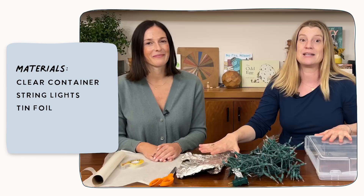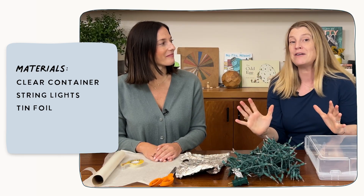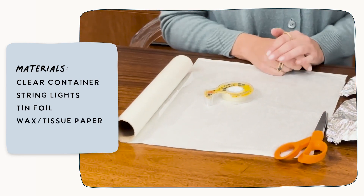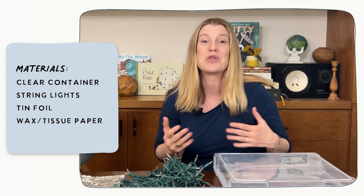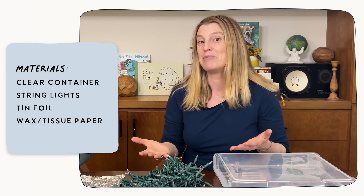Next, you'll need some tin foil. The tin foil will be used to line the bottom of your box and make the light even brighter. And finally, you're going to need a piece of either wax paper or tissue paper that will be used to diffuse the light so that it spreads evenly, so that when your child is learning and playing on the light table, they have an even and bright source of light. And this whole activity should take you about five minutes to put together.